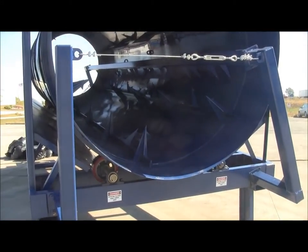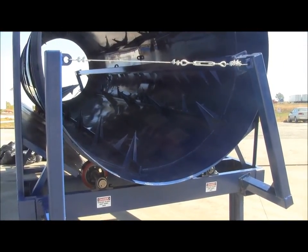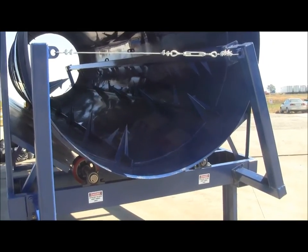The trommel barrel rides on four 10-inch diameter, 4-inch wide casters.